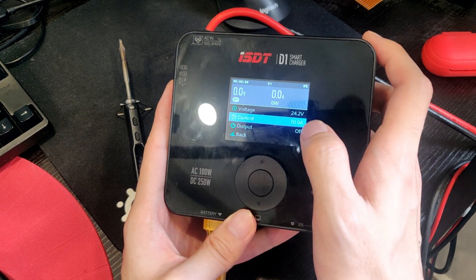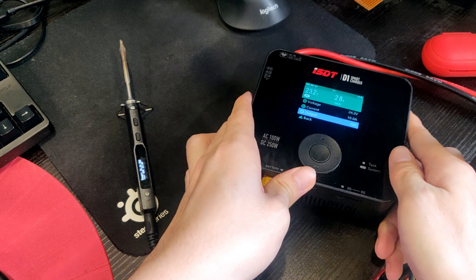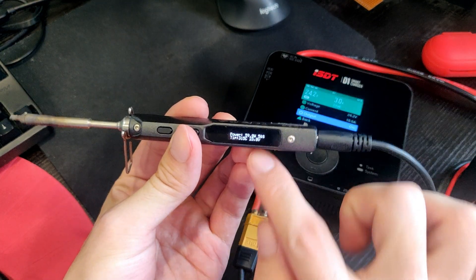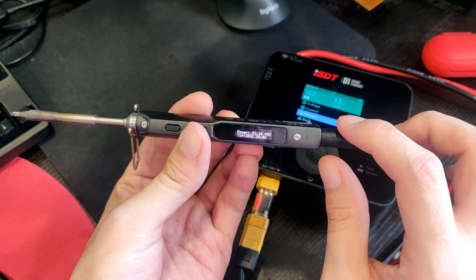As for the current, anything above 3 amps should be fine. Turn on the output and as you can see, the TS100 is on and we are drawing a full 60 watts.